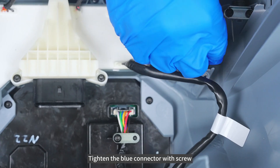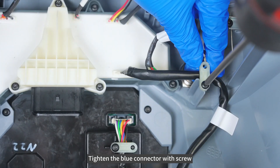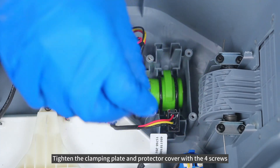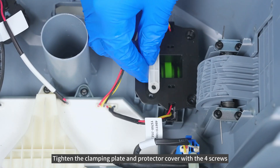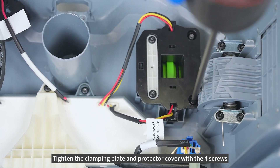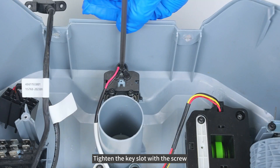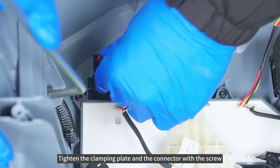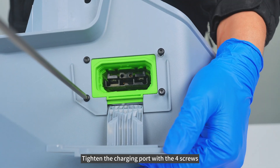Tighten the blue connector with screw. Tighten the clamping plate and protector cover with the 4 screws. Tighten the key slot with the screw. Tighten the clamping plate and the connector with the screw. Tighten the charging port with the 4 screws.